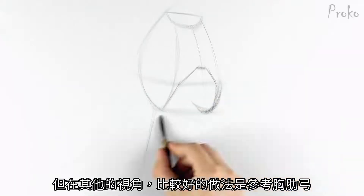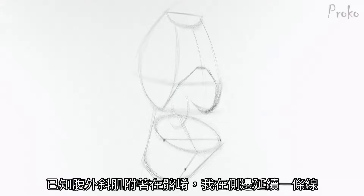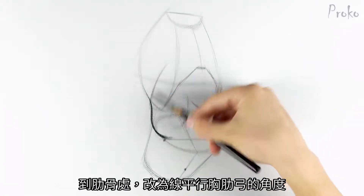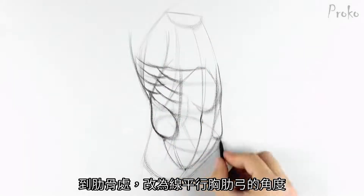In most other angles, a better approach is to follow the angle of the skeletal arch. Follow the oblique up to the ribcage and then continue a line parallel to the skeletal arch. From there it's a lot easier to find the rest of the serratus and oblique.